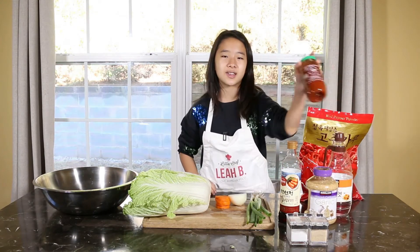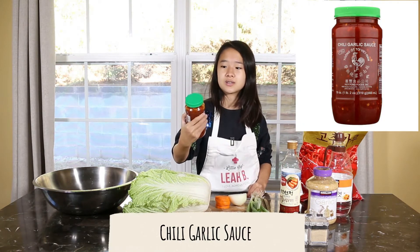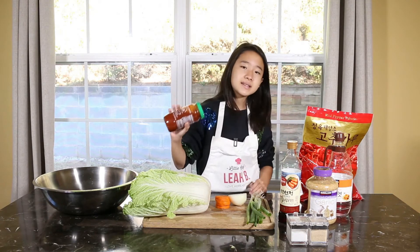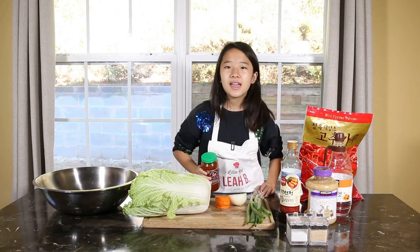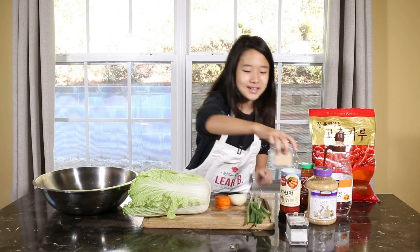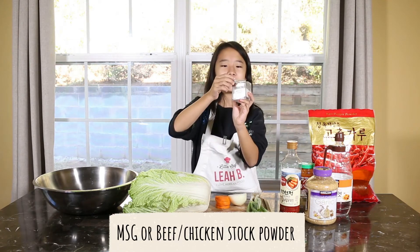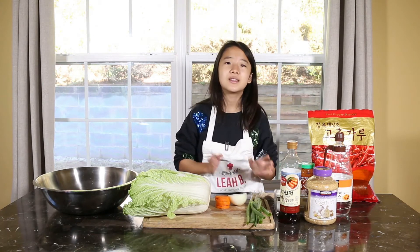But if you don't want to go shopping or you think it's too expensive, we've got this — it's Sriracha chili garlic sauce. This is close enough to red pepper powder, so you might as well use it. You can buy this at Target or Walmart, and it's pretty cheap. Today I'm going to make half-traditional kimchi, so I'm going to use 50-50 — 50 of this and 50 of that. And for the last two ingredients, we also need sugar — just a little bit, not too much — and a bit of MSG. But if you do not have it, you can use chicken stock or beef stock.